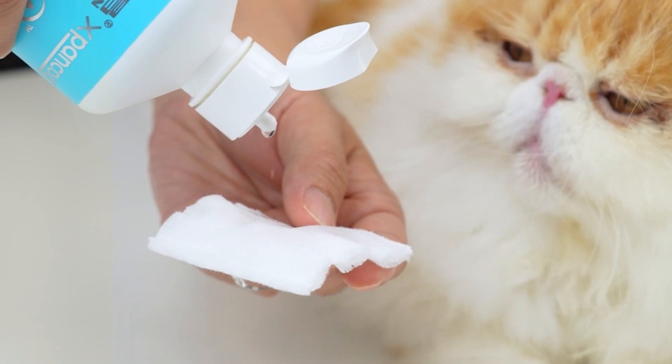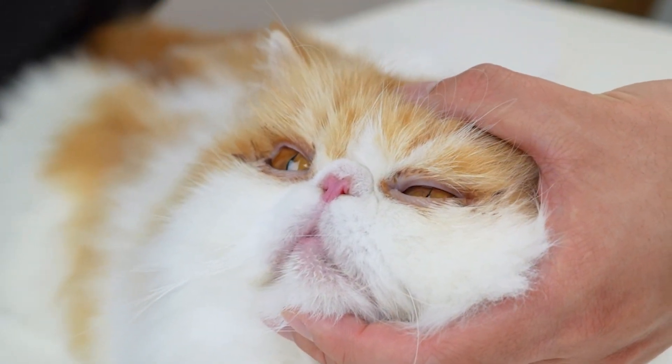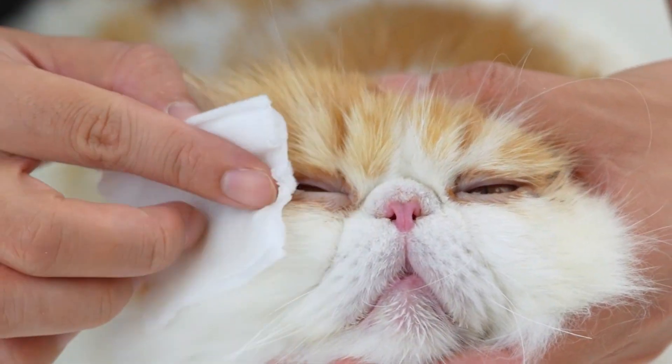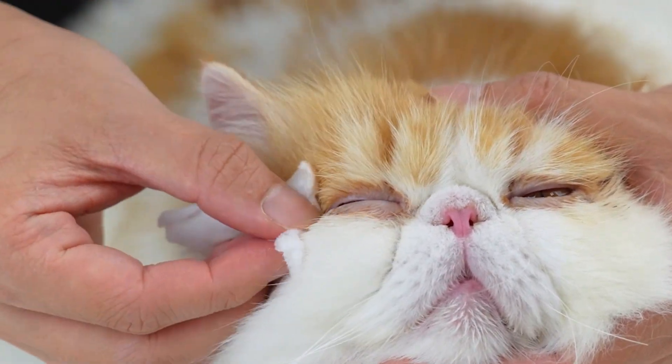Now take a clean cotton pad and saturate it with the cleaning solution. Just hold their head, and start from the inside corner of the eye and gently wipe outward. You do not need to use a lot of pressure at all.